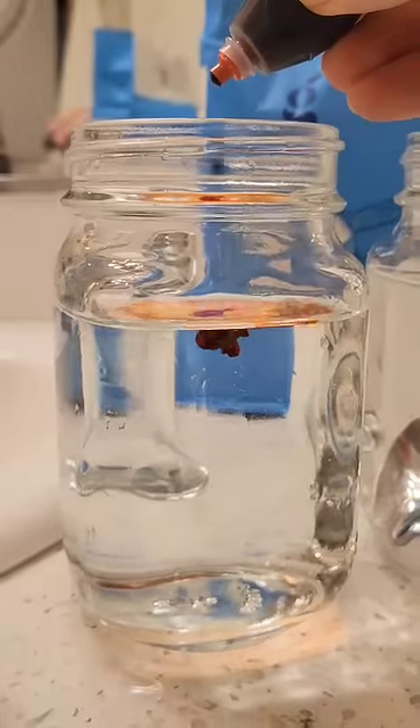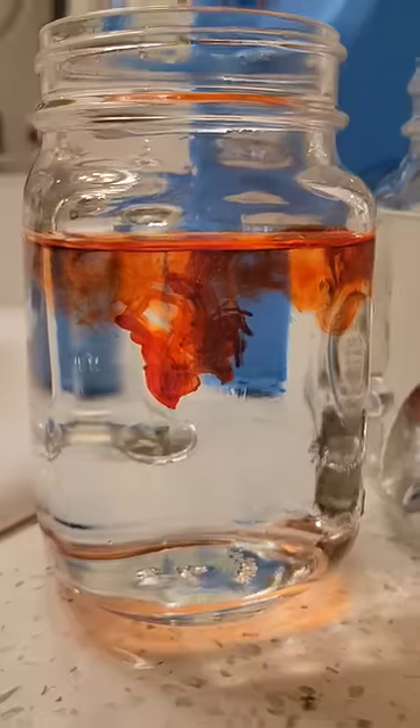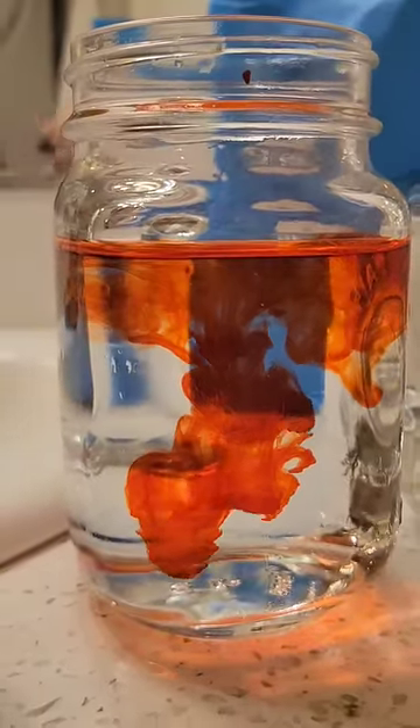You're probably familiar with what it looks like to drop food dye into water — it sort of plumes downward and dissipates. I think that looks pretty cool, but it's actually more interesting if you make it sugar water.